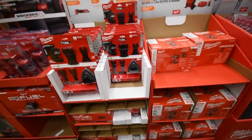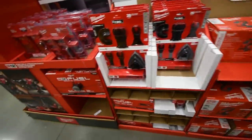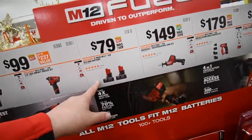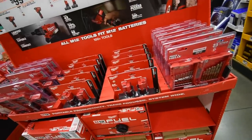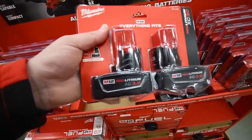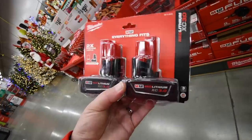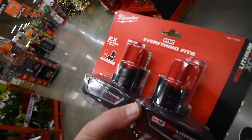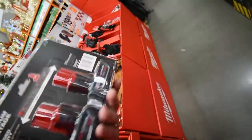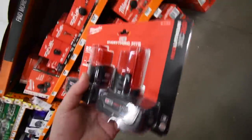I think $149 for that. Two three amp hour batteries for $80 — you know what, I'm going to take this. $80 for two M12 three amp hour batteries. I use a lot of M12 stuff, so I'm actually going to buy this. All right, let's purchase this and go back to the shop.